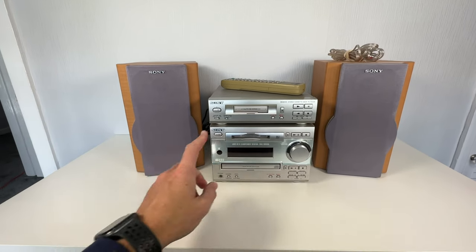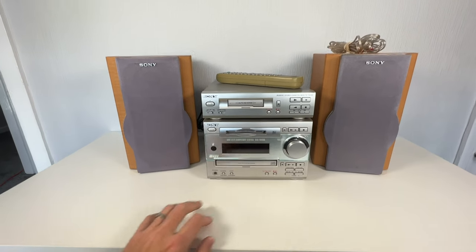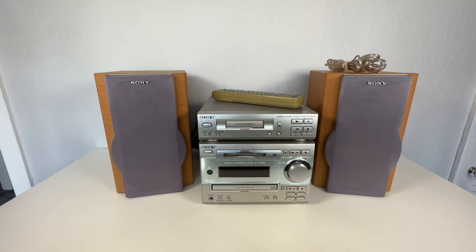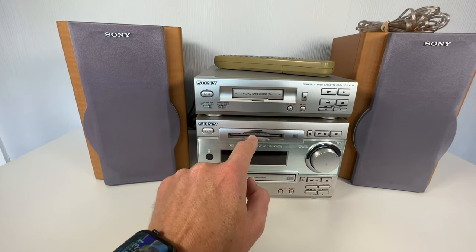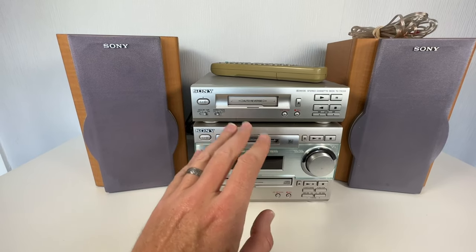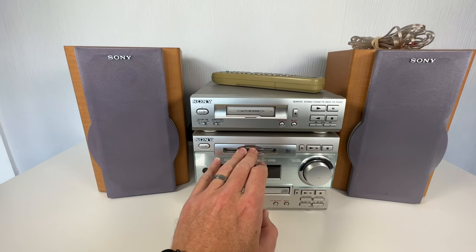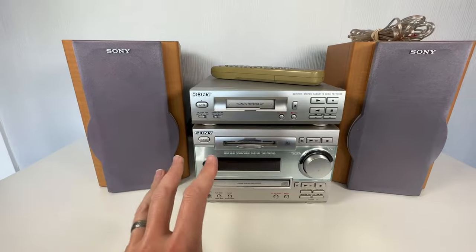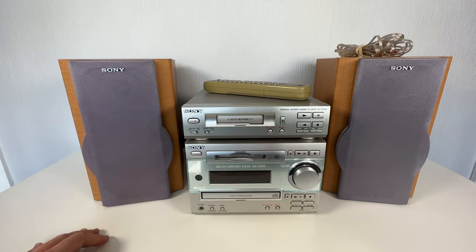I picked up this Sony Minidisc cassette CD tuner system for £20. When I bought it, the chap said it worked. When I tested it, everything works apart from the Minidisc — when you put a Minidisc in, it won't accept it, it won't stay in, therefore it won't play. So the Minidisc technically is not working, needs attention. I opened it up to see if it was a quick fix, but I'm useless at that, so it's a no from me.